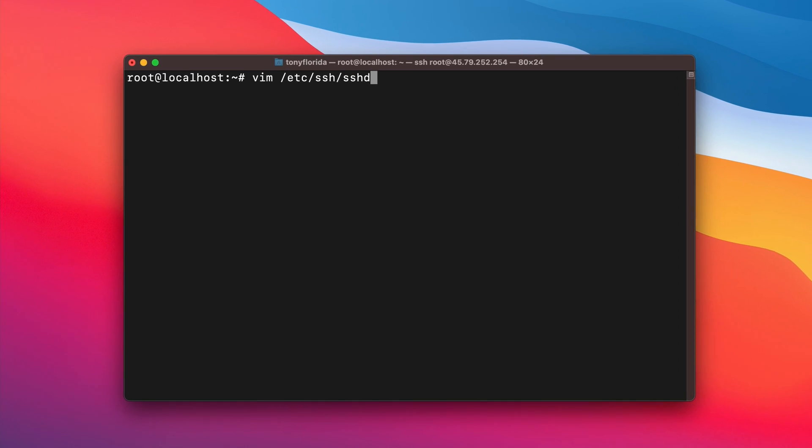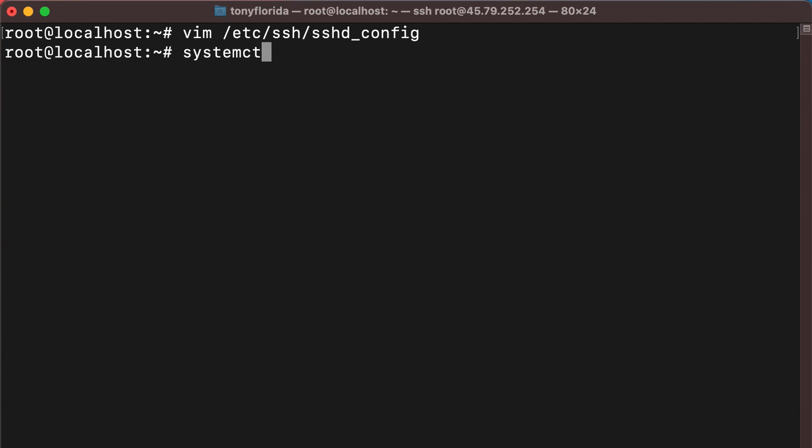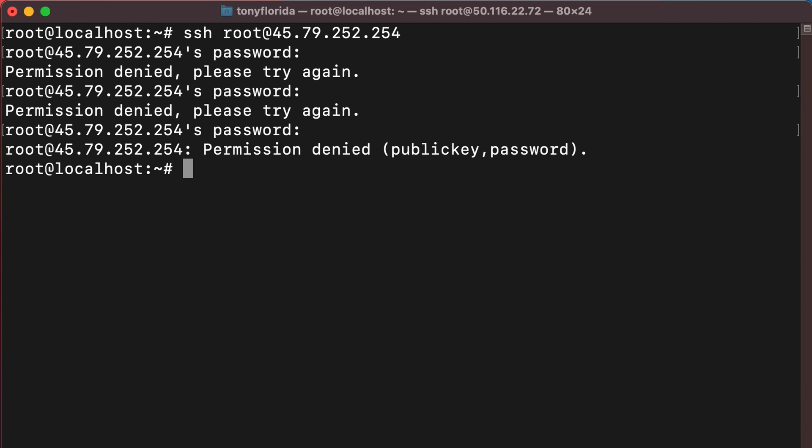Next, let's disallow the root user to login via SSH. Similar to before, open the sshd_config file and change PermitRootLogin to no. Restart the SSH daemon with systemctl restart sshd for the changes to take effect, and now the root user will not be able to log into the server via SSH.